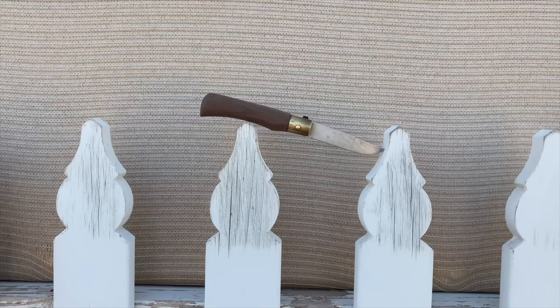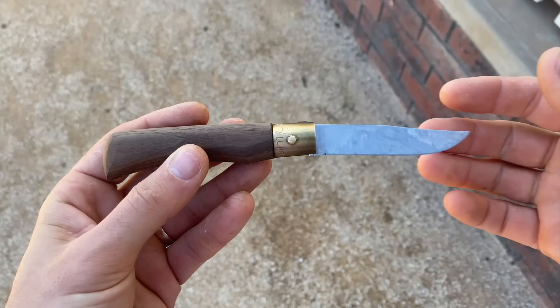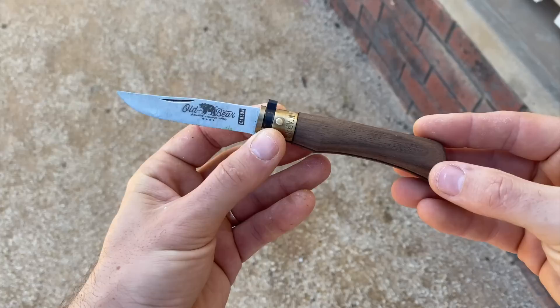So the Antonini Little Bear — Old Bear — it's a little knife but it's called the Old Bear. This is fairly similar to the Opinel number any number, I suppose. It's a collar-locking, traditional, wooden-handled, thin-bladed, carbon steel knife.